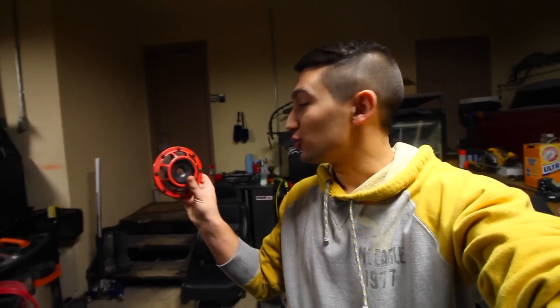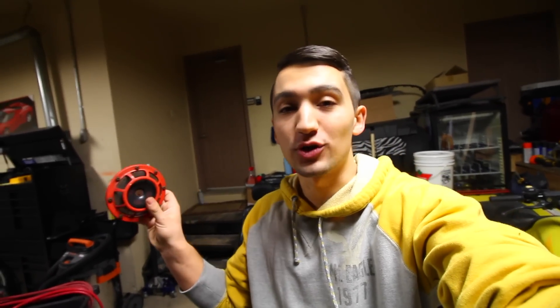Hey guys and welcome to another episode. Today I'm going to be getting out with the old and bringing in with the new. If you guys have been here from the very beginning, or even if you've been curious to see what my first YouTube video ever was, it was me showing you the quality — well, actually the sound decibel rating — of these Hella Supertones.